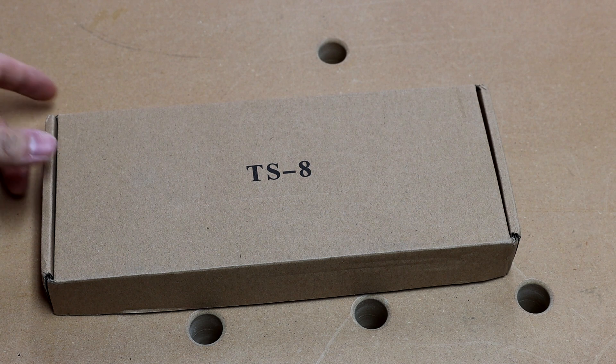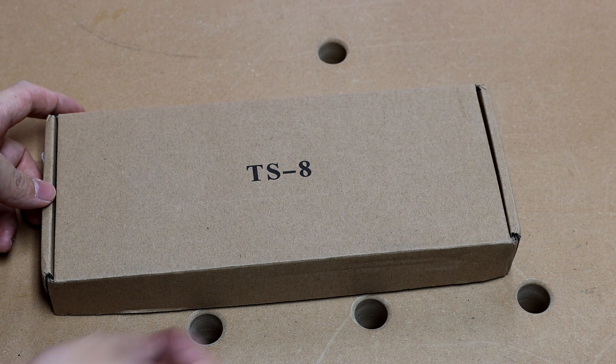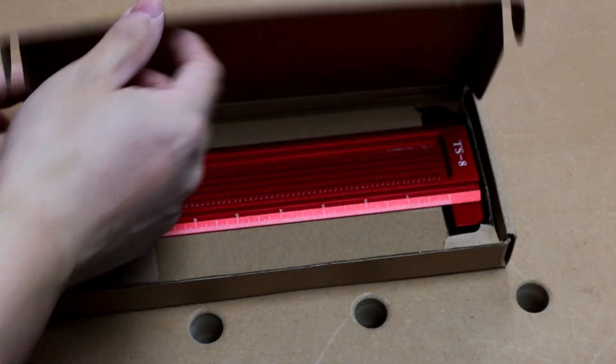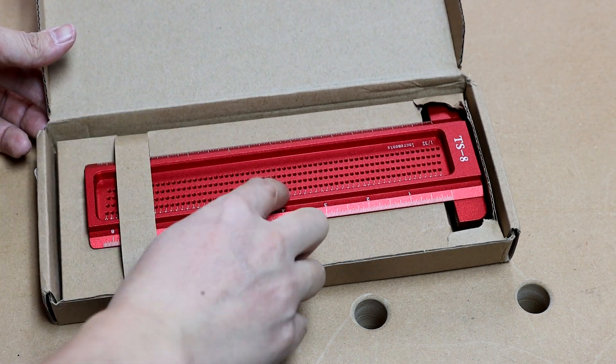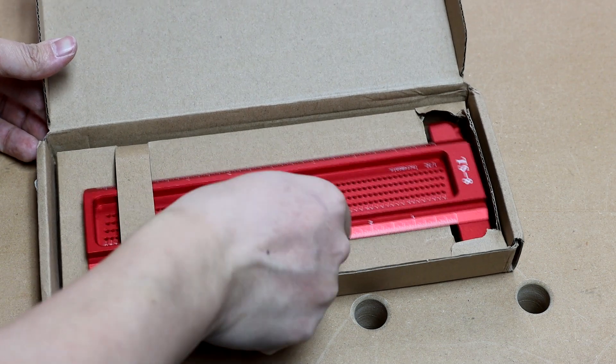The shipping for this tool was quick — it took only 13 days for it to go from southern China to Seattle. The package is pretty simple; it's only cardboard and has the ruler bundled in there.